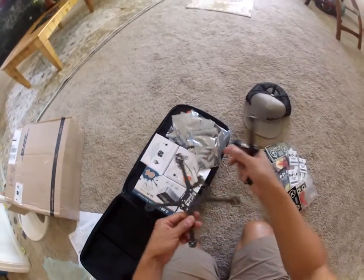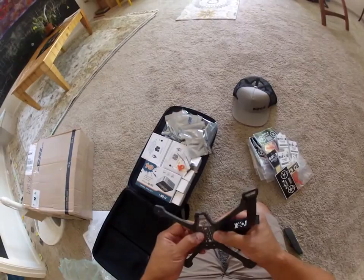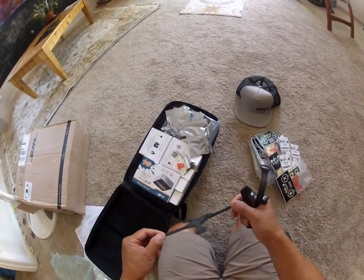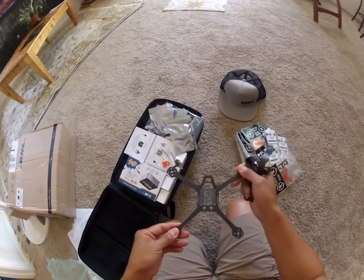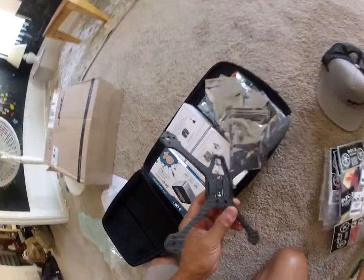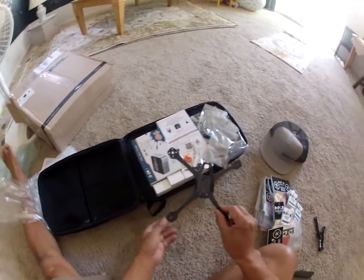Look at this. I thought this was — I'm not sure if this is a four or five inch. He said that they're not ready for prime time, these frames, because they're breaking. But okay, we've got this.